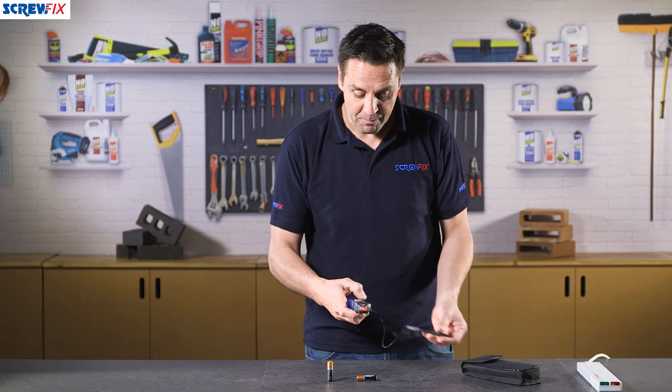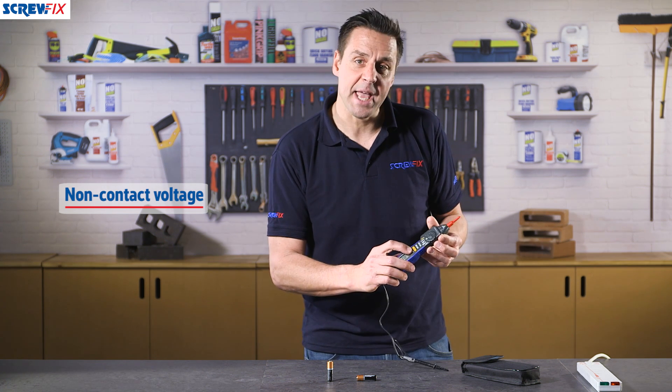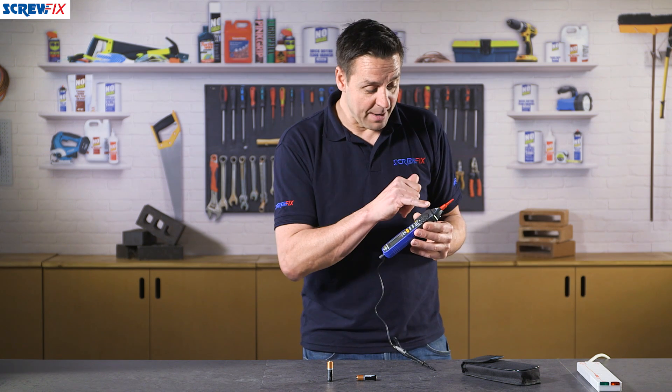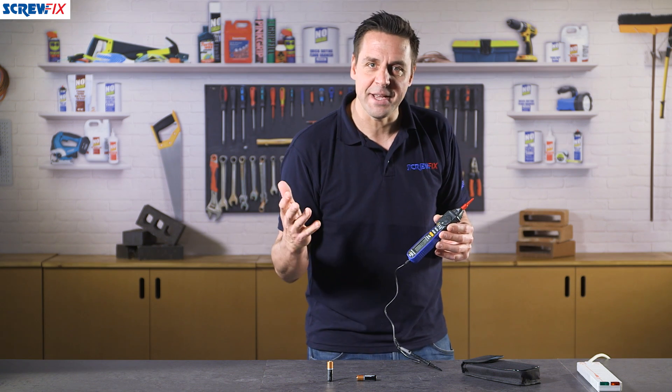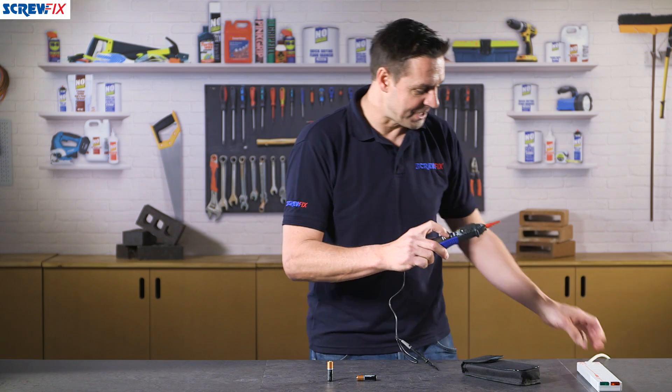One of my favourite features though is the non-contact voltage detection, which is the yellow button on the front here. If you press this down and put it near a live cable, it will beep and a red light will flash. So if you are doing a bit of kitchen fitting or something like that and you're not sure if the old cable is still live, it's a good way of testing it.